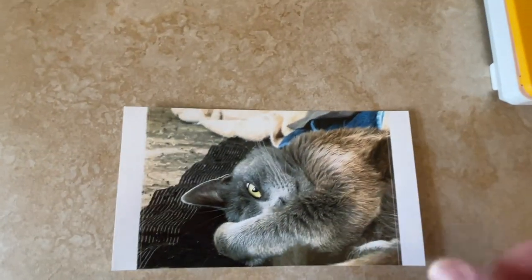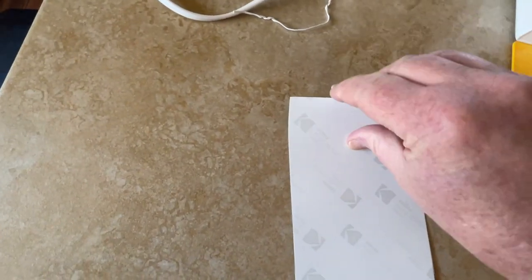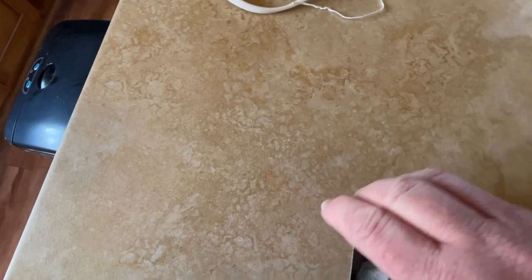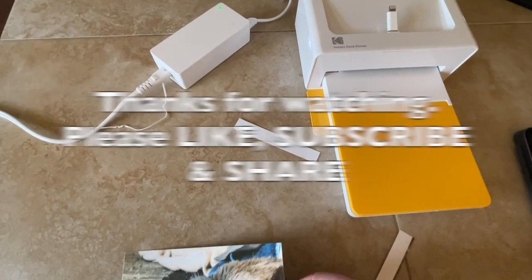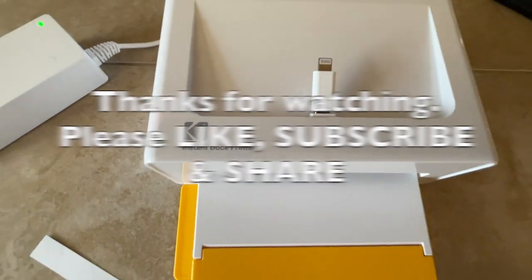Then it's done — you get a really nice photo. The ends pop off on the perforations and you've got a nice 4x6 print. That's it! Hope you enjoyed the review of the Kodak Instant Dock Printer — a lot of fun and a nice piece of equipment.